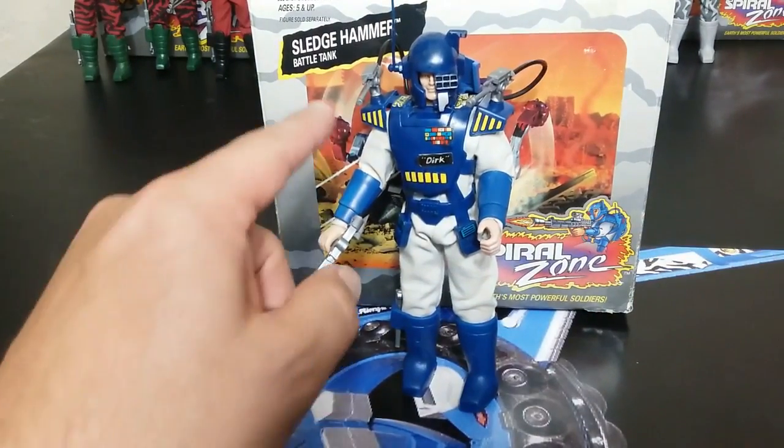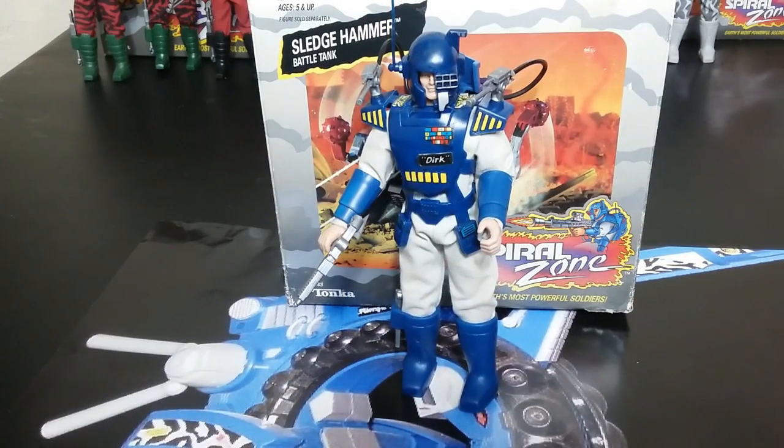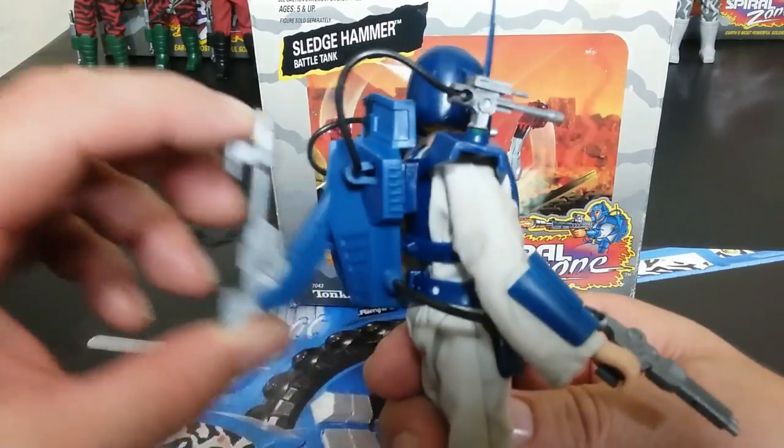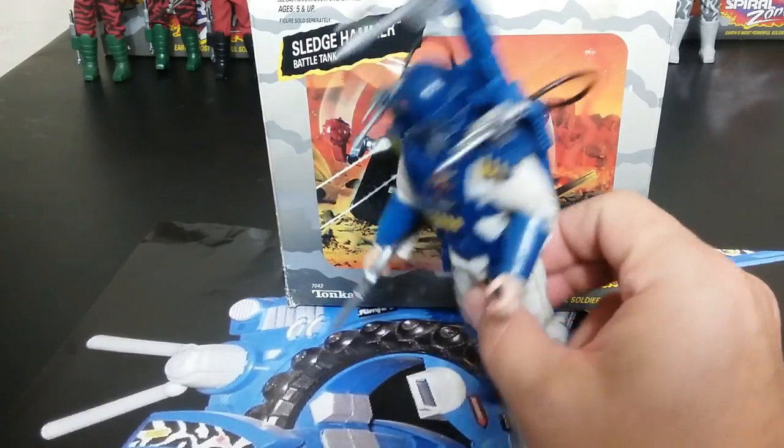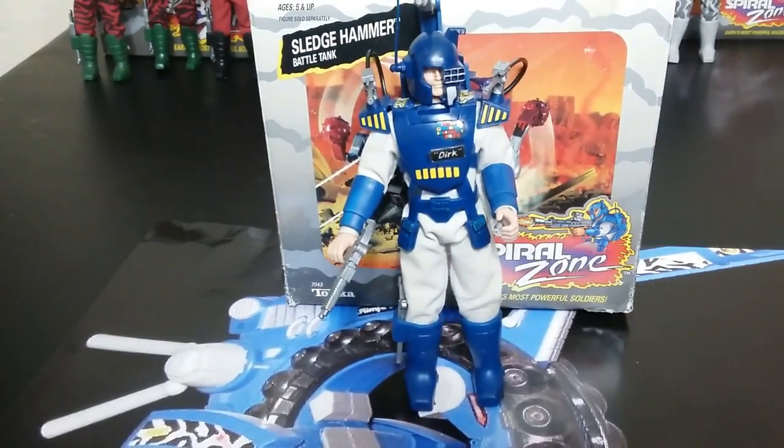There is Colonel Dirk Courage, with all of his stickers. Pretty cool figure. I just like the look of him and the way he's able to pull this thing out. Now that I know it's a 600-amp tunnel gun, that's what it's for — to create a tunnel in the side of a mountain, I guess.